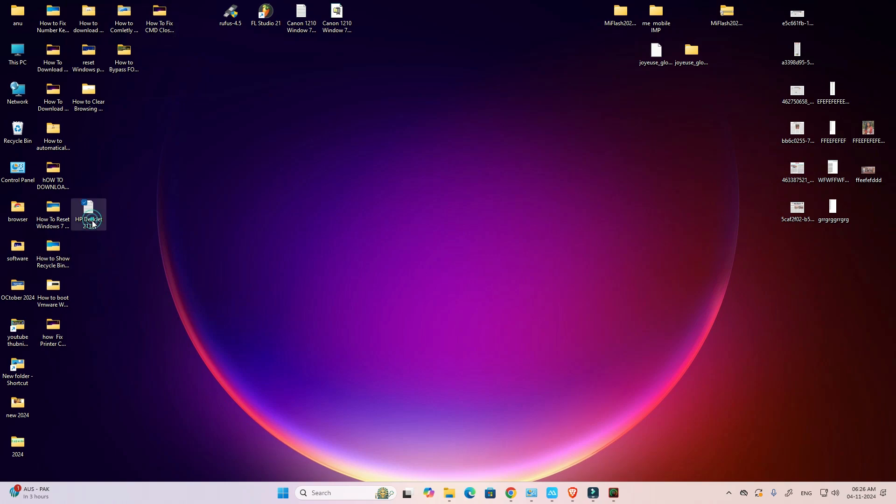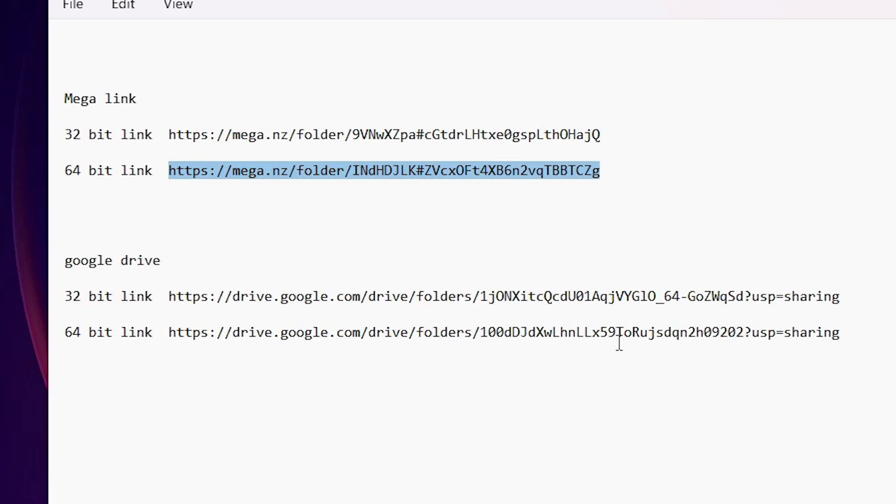First, go to the YouTube description. In the YouTube description I provide two links — the first is the Mecha link and the second is the Google Drive link. Windows 11 is always 64-bit, so go to the 64-bit link from either Mecha or Google Drive.